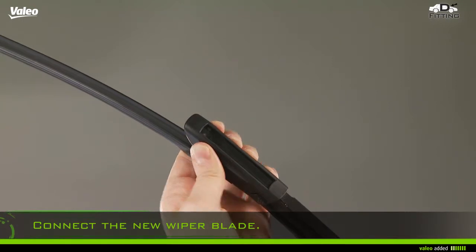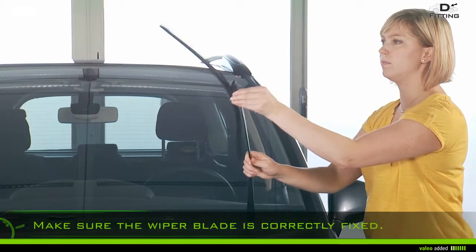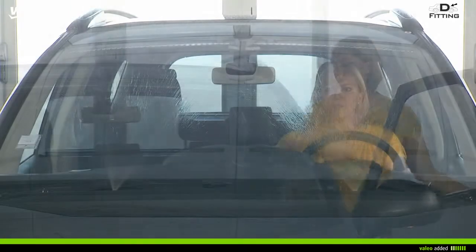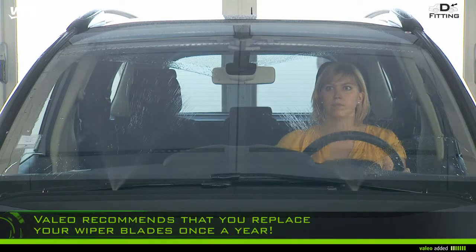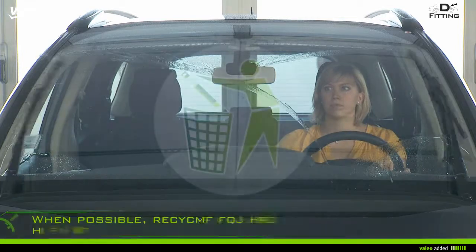Make sure the wiper blade is correctly fixed. Lay the arm and the wiper blade down on the windscreen. Test to ensure the new wiper blades work. Value recommends that you replace your wiper blades once a year.